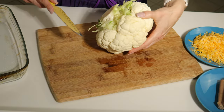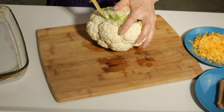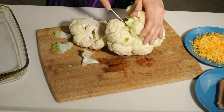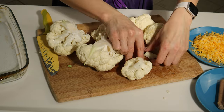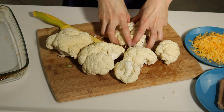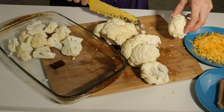First we're gonna start working on our main ingredient, which is the cauliflower. We have to get the stem out and cut the cauliflower into smaller pieces so we can start putting it into our baking dish. Once all cut, place the cauliflower into a pre-oiled pan.